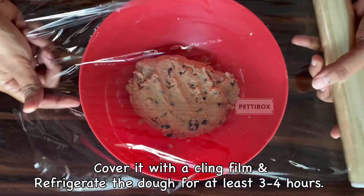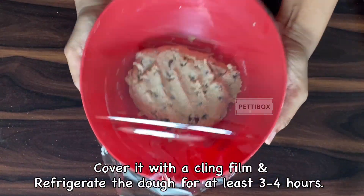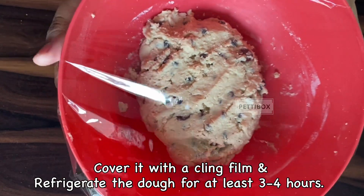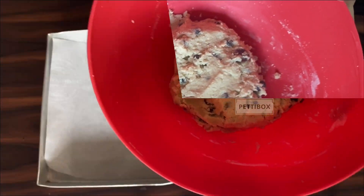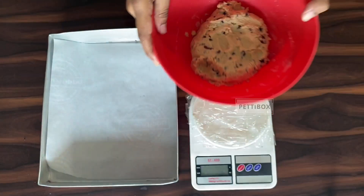Cover the dough with cling film and refrigerate it. Ideally, refrigerate the dough overnight, but refrigerating it for 3–4 hours will do the job just fine. Take the dough out of the fridge and let it sit for 15–20 minutes so that it's easy to work with.